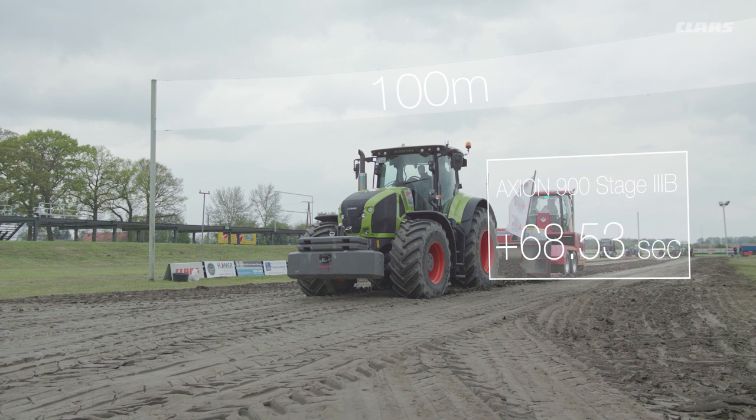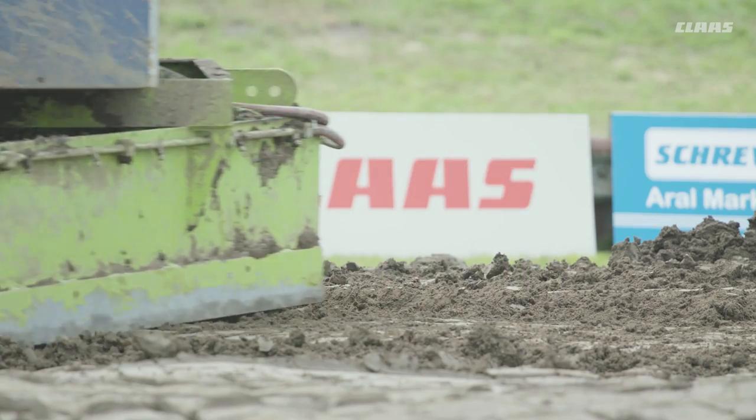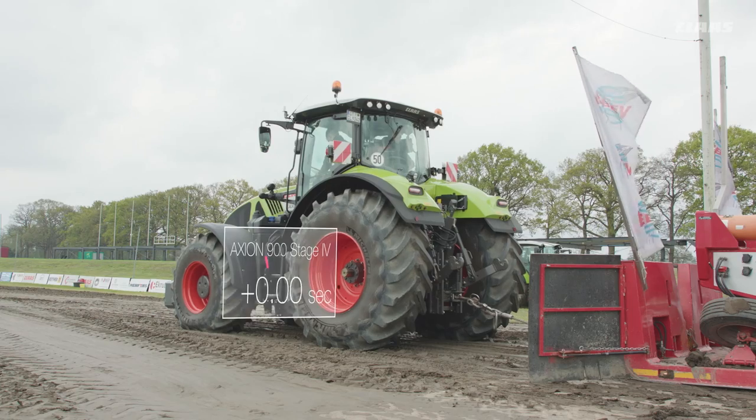The big advantage is that the new machine has a lot more torque. We're operating with around 1,660 Nm of torque at just 1,400 engine RPM. That's around 200 engine RPM less than in the current model.